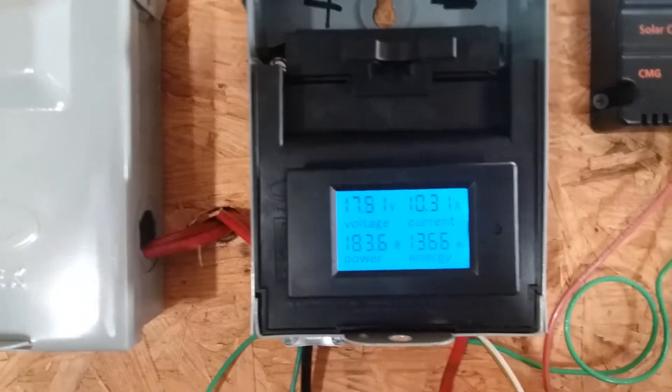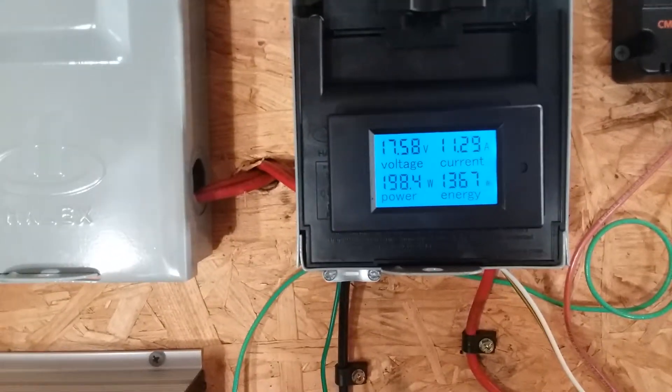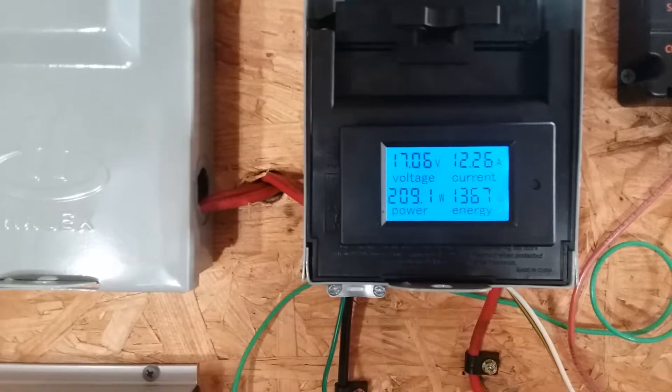This is how much power I've put in since I just installed this a couple days ago — I think it was the day before yesterday I installed this digital multimeter. Oh look at that, it just jumped up to 210.